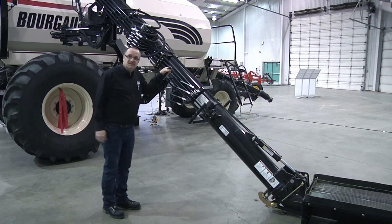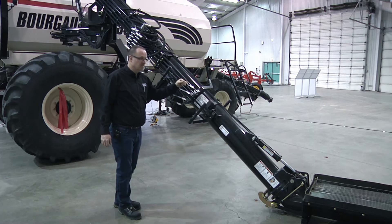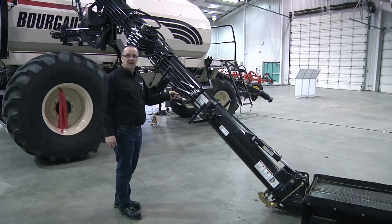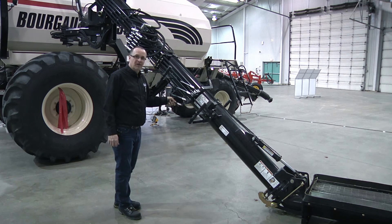With your 6000 series with a deluxe auger, you want to ensure that all of our functions are working as designed, as well as practice the operation from year to year to ensure that you know how your controls work. It will take a little practice, a few minutes every year to get used to it. I suggest you do this function in an open area of the field.